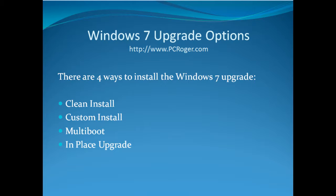Hi, this is PC Roger, and welcome to this short video on Windows 7 upgrade options. What we're going to take a look at here in this video is the four ways that you can actually install the Windows 7 upgrade. They are the clean install, the custom install, multi-boot, and an in-place upgrade.